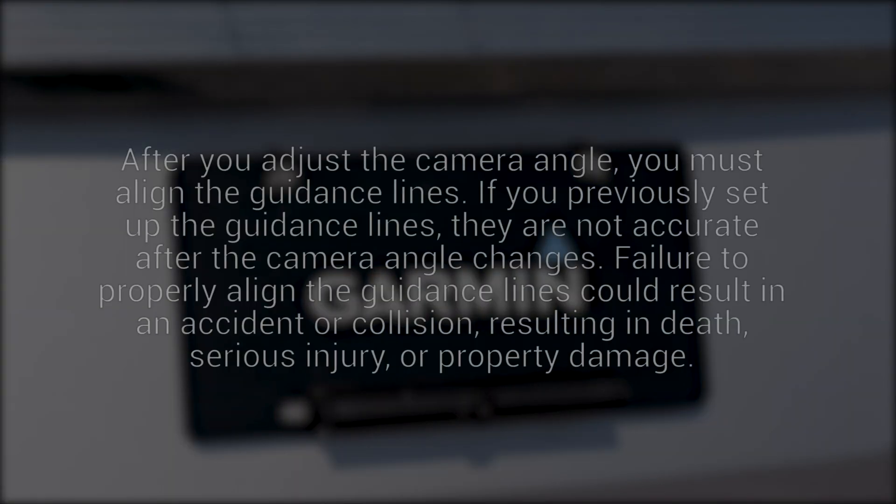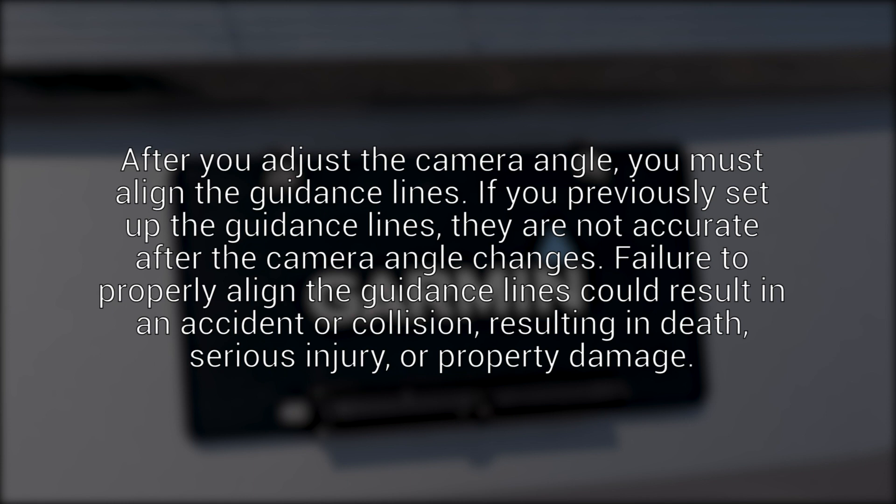After you adjust the camera angle, you must align the guidance lines. If you previously set up the guidance lines, they are not accurate after the camera angle changes. Failure to properly align the guidance lines could result in an accident or collision, resulting in death, serious injury, or property damage.